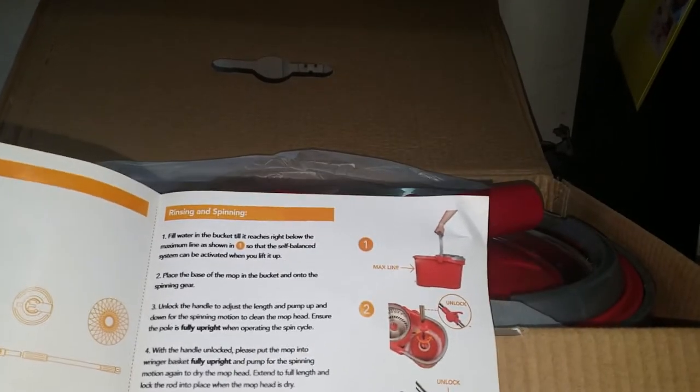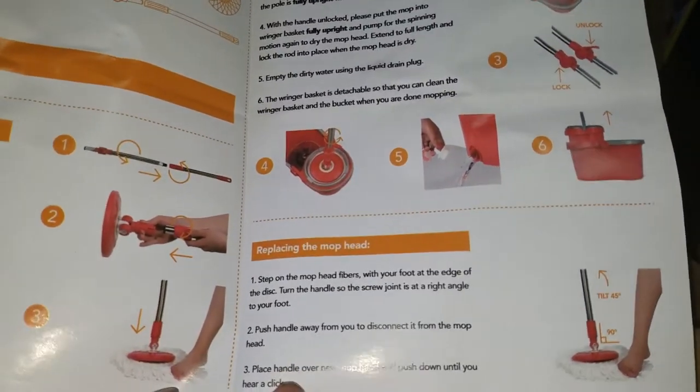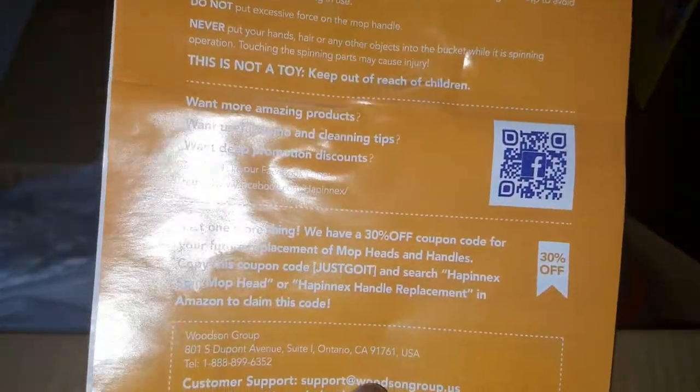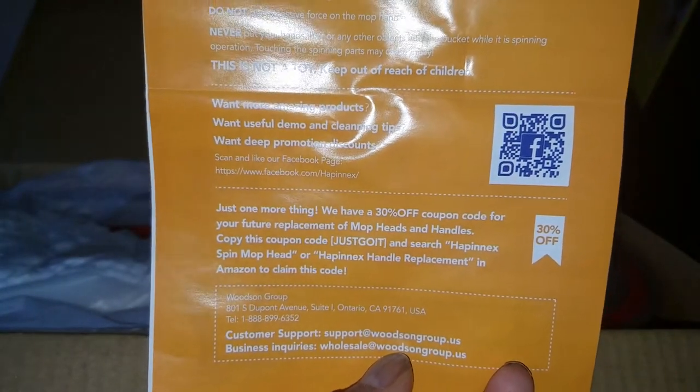There is a max fill line listed which is about halfway, then you lock, unlock, and spin. There is also a drain plug on the bottom, and replacement head options are very easy. There's a scannable code — you can get 30% off if you go to the site and use the code.